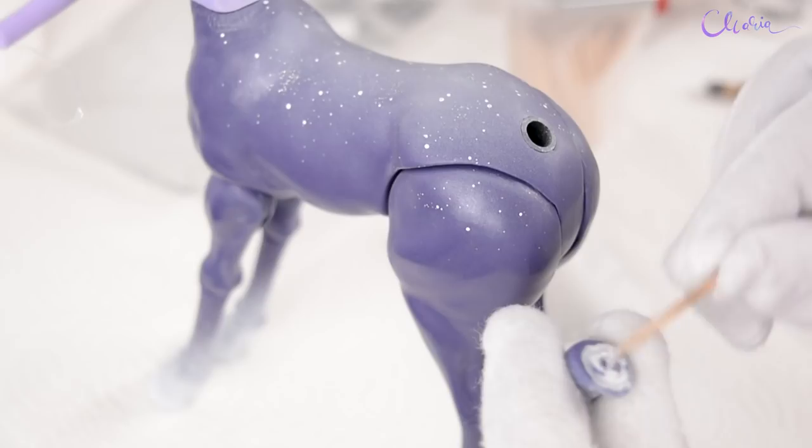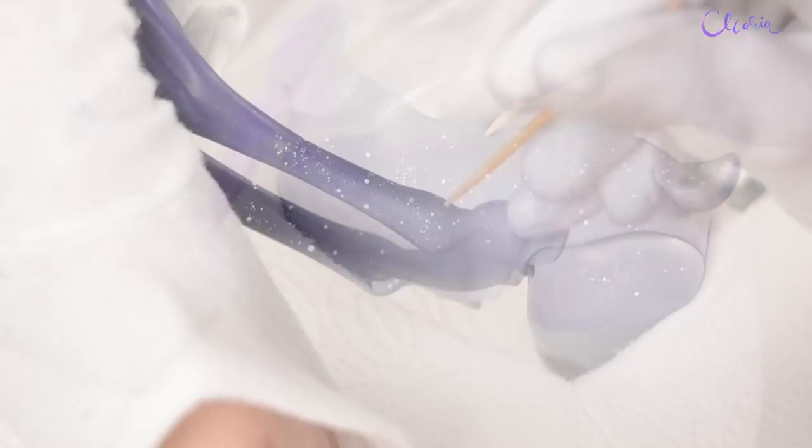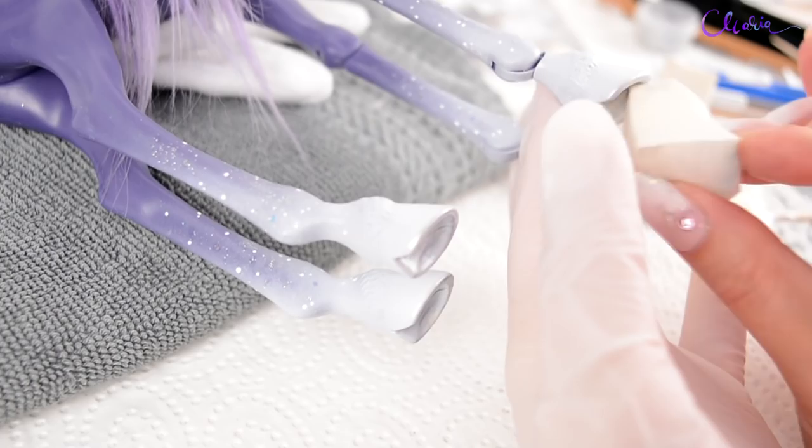I'm gluing the tail again with plastic-safe permanent glue. After it dries, I'm adding some bigger pieces of glitter, also on the legs. I'm also applying a bit of paint under her hooves so it doesn't look unfinished.